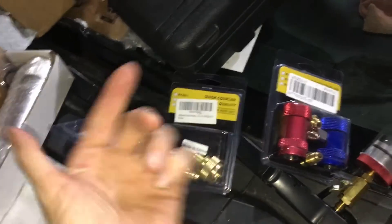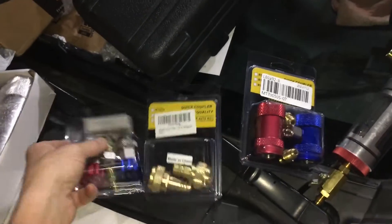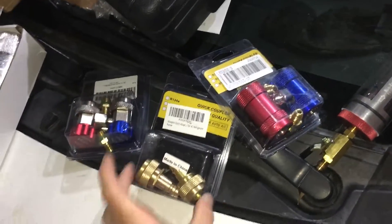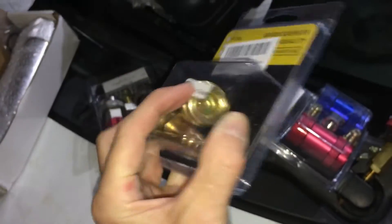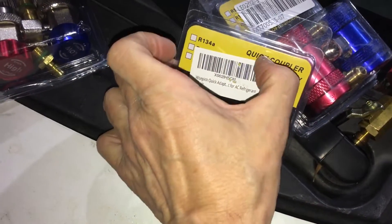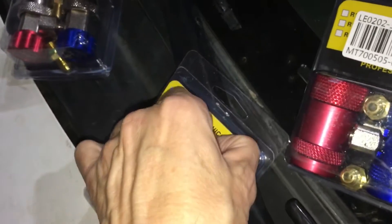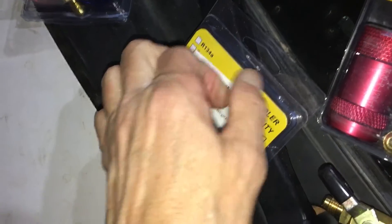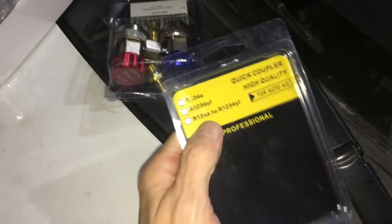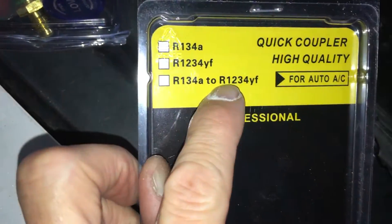I got a variety of these — I got some more inside too. I paid anywhere from $13 to $21 for the YF fittings. These are some adapters — this is a YF to 134 adapter. Let me pull the sticker off here for you guys. It doesn't want to let me peel the sticker off, but yeah, this is a 134-to-YF adapter.